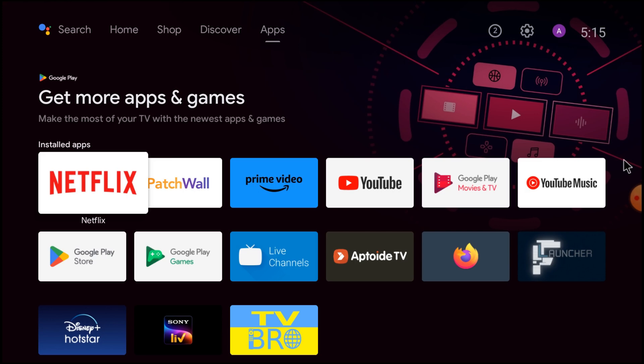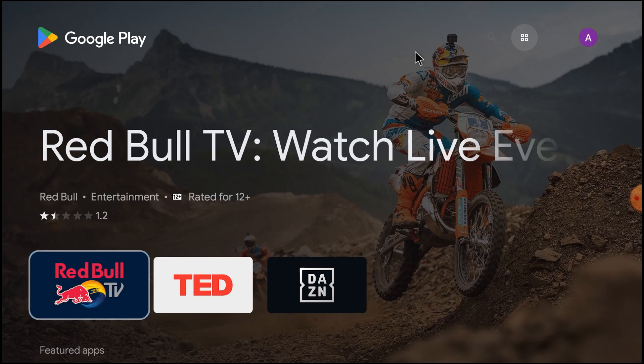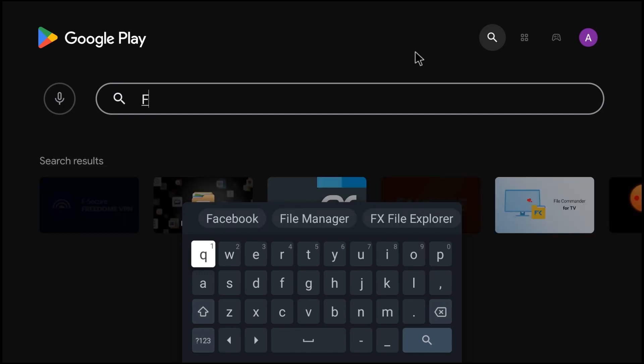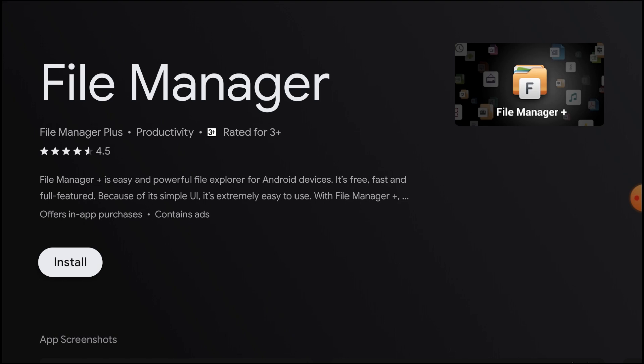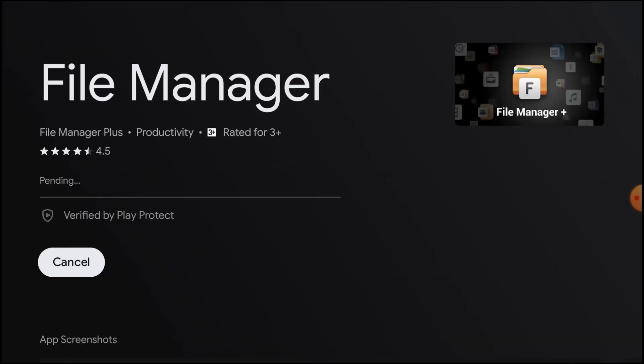Please like, share the video and subscribe to our channel. So let's start. You should open Google Play Store in your Android TV and search for file manager. File Manager Plus — here it is. It is one of the best file managers for Android TV. You can see the rating is 4.5. Just click Install.